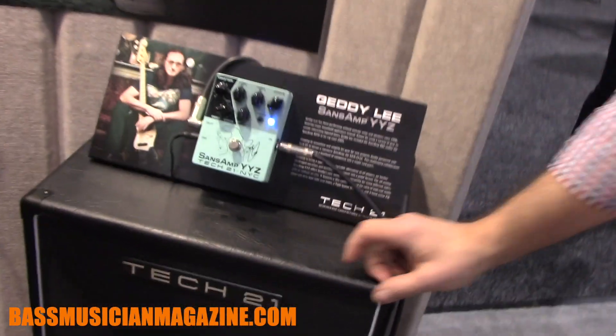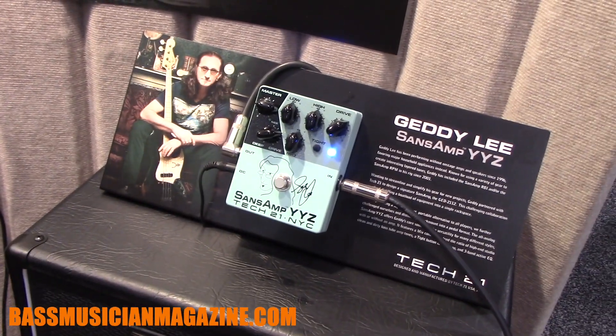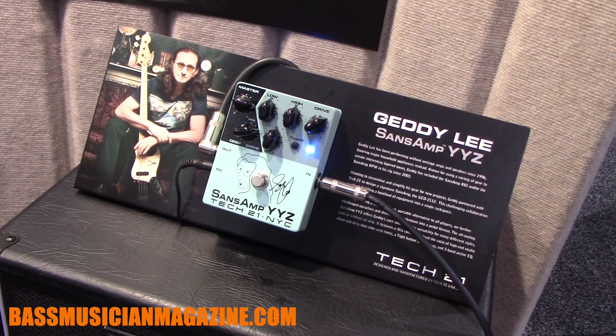This was developed with Kenny Lee Lewis. A lot of the circuitry that's in the rack unit has been shrunk down and put into a pedal.